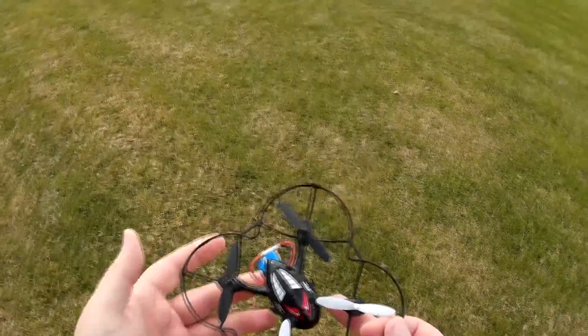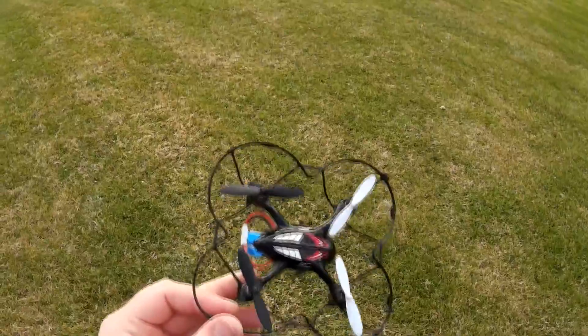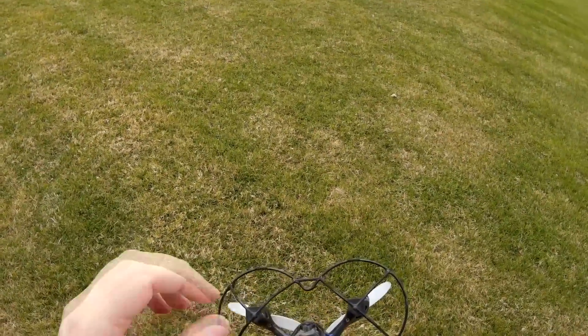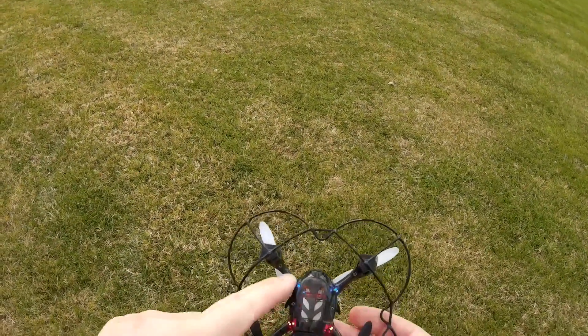Compared to the Hubsan in terms of design, this one has its little fins. Personally, I'm not too fond of them, but I don't mind them too much. The quadcopter does not have the crash prevention thing that snaps out on the Hubsan, so it's all full leg.